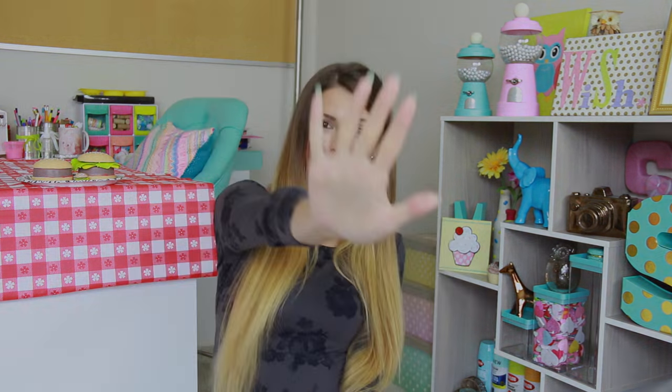I hope you guys have a great rest of the day and I'll see you very soon in my next video. Bye! Also, what should we name this little burger guy? He's pretty cute.